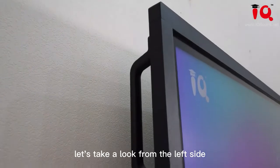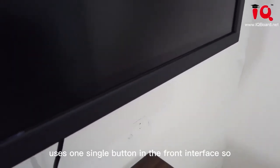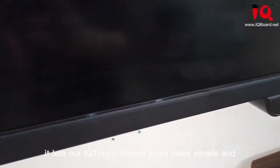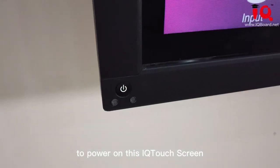Let's take a look from the left side. Our touch screen, as you can see, uses one single button in the front interface, so our IQ touch screen looks more simple and easy to use. One single button, one press to power on these IQ touch screens.